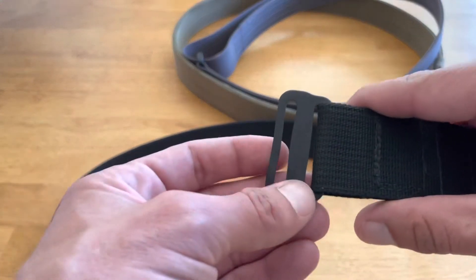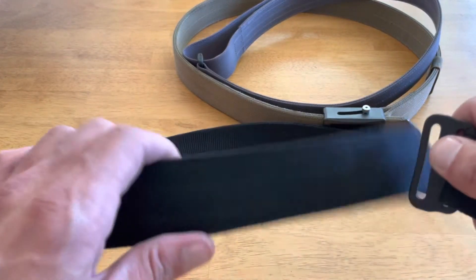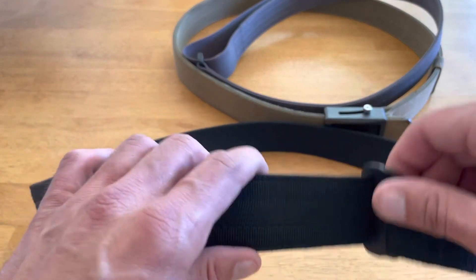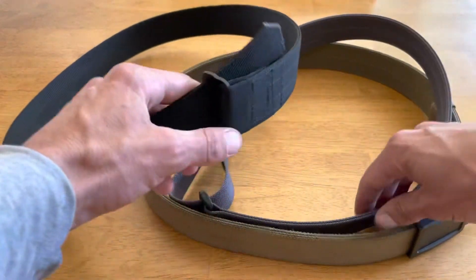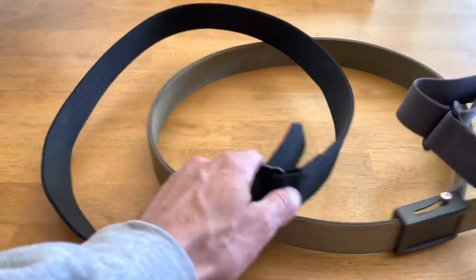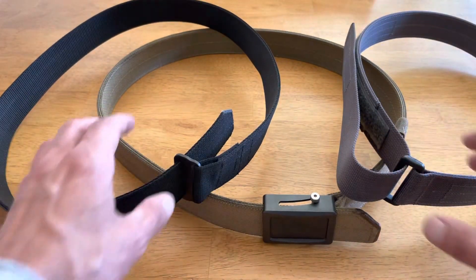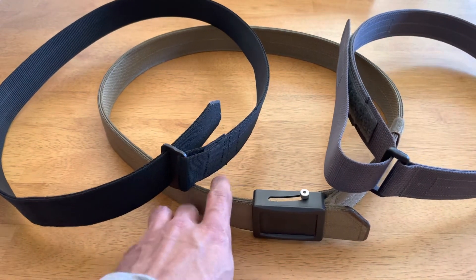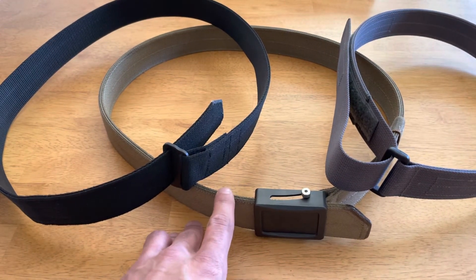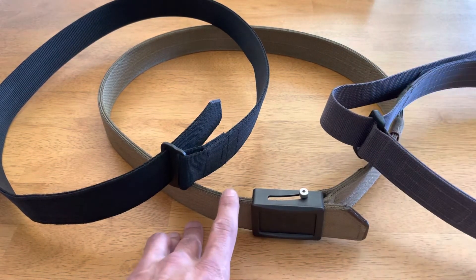I dry fire practice in all three of these belts, and to tell you the truth I really can't tell a difference between them when it comes to stiffness during dry fire practice. Yes, the Aries Gear is a slightly more solid platform, but in practice I don't find it makes a meaningful difference.